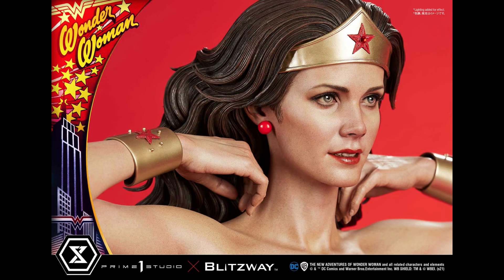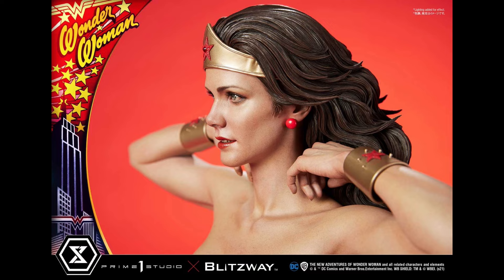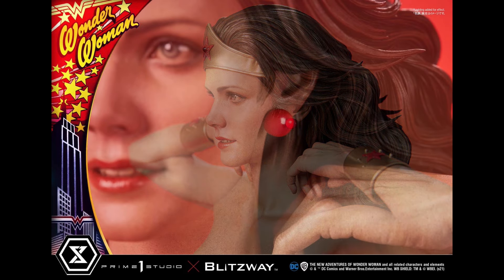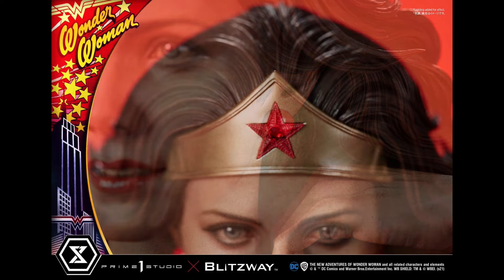The face sculpt, especially from this angle, is very very close. If you look at the real photo of her, she's not smiling — it's a very plain photo. I think they took a little bit of liberty and gave her a slight smile, and I think it's really nicely done overall. You'll notice she has the earring and the tiara. To me there's no question that this is her. Could it have been a little bit better? Yes. There's always room for improvement. But I do think it's definitely Linda Carter — it screams her.